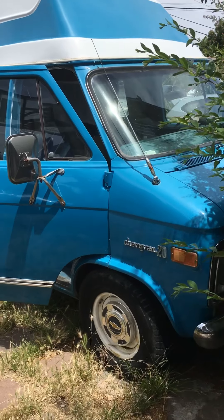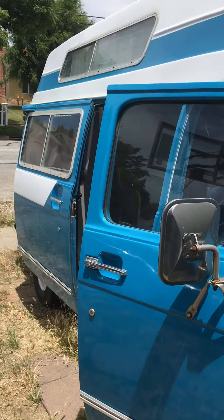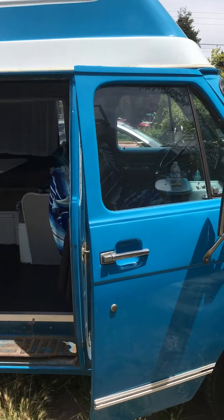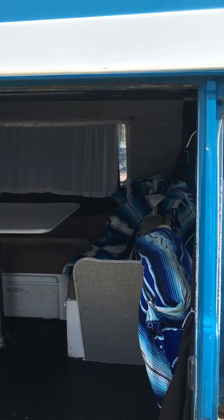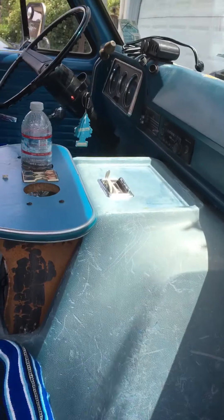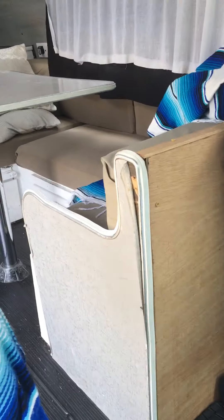This is my '73 Chevy 20 van, gypsy edition, became pretty much bare bones. It was pretty good so I didn't want to rip everything out, but just put some chair covers over blankets, saddle blankets, and replace some of the wood that was bad.